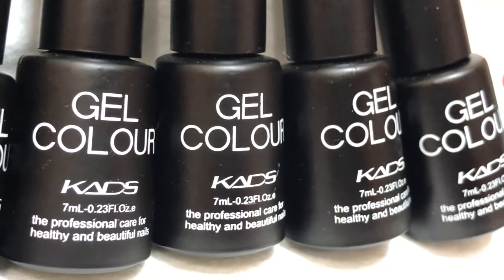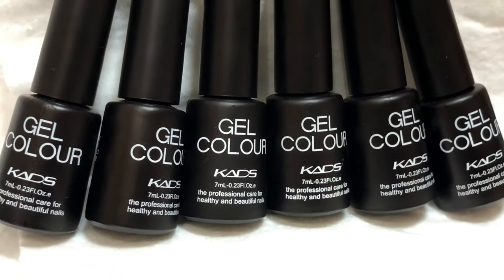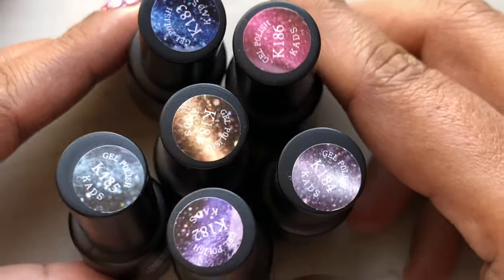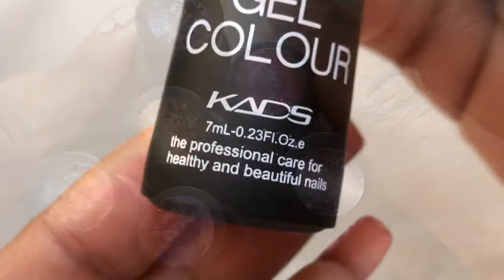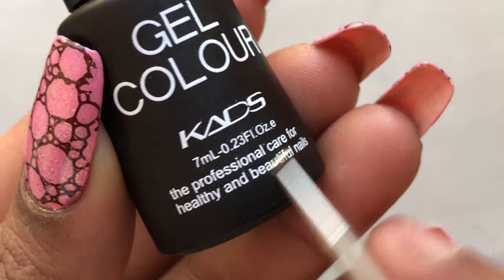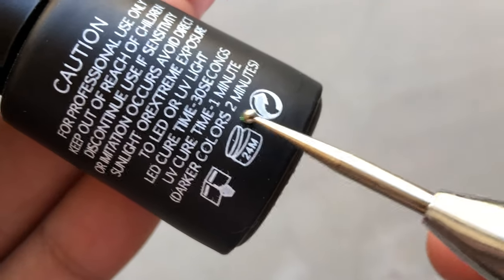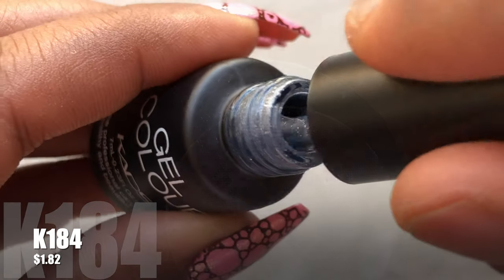I have six beautiful holographic magnetic polishes to share with you all. These are really beautiful and the colors are a little different from the normal magnetic polishes that you see on the internet — that's the main reason I picked these up. These are 7ml bottles retailed at 1.82 cents, which is equivalent to 130 rupees, and the shipping was free.